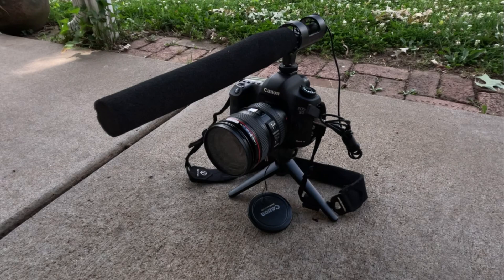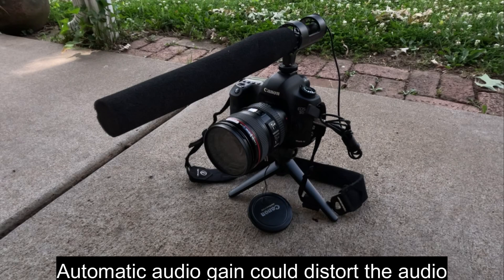This camera lets you set a manual audio level and has a directional microphone.